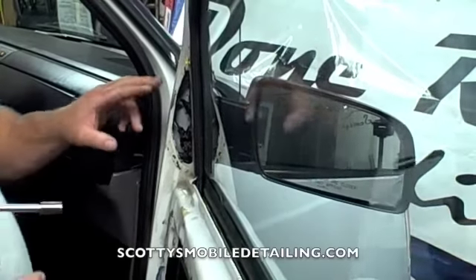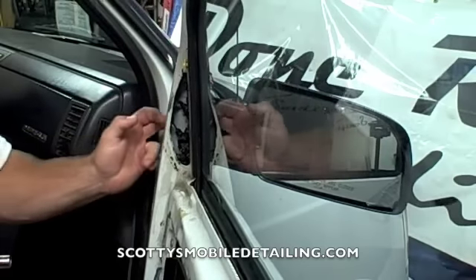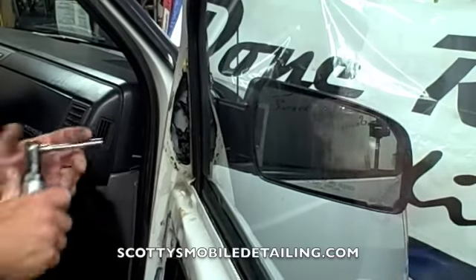Our first step is we have three 10mm bolts — one right here behind the actual door panel and then one right here in the door jamb — so we're just going to remove those out.